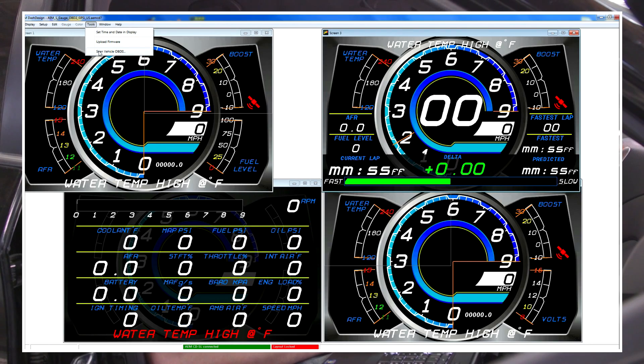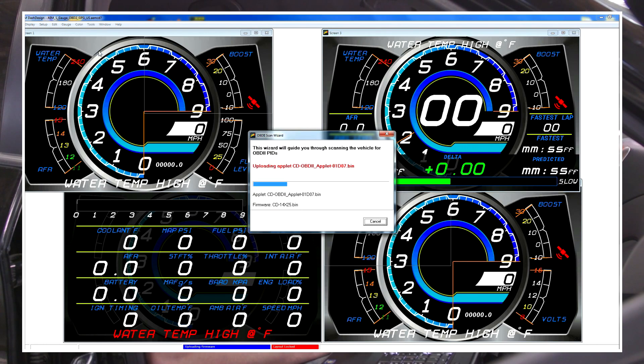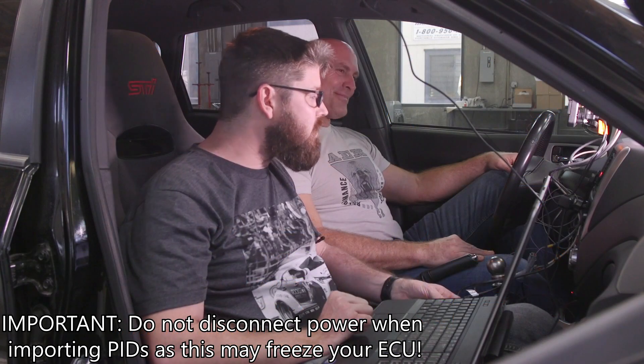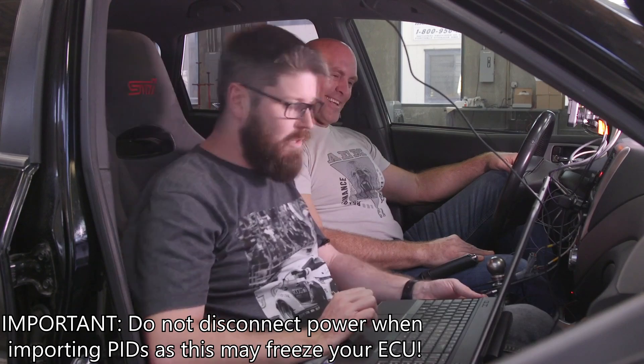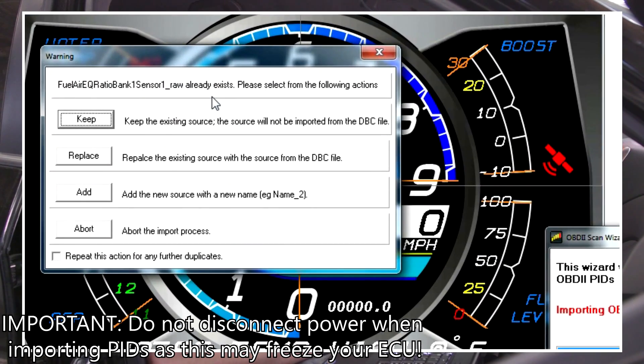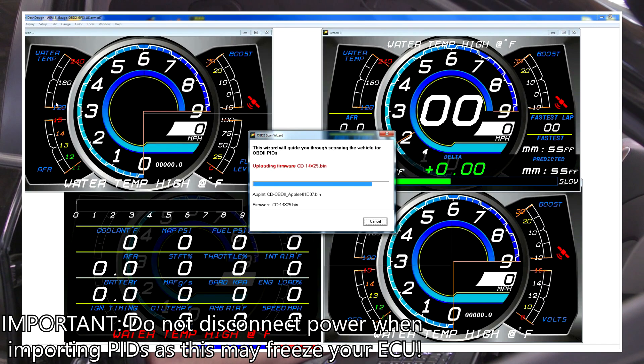Let's do this in real time — we're just going to scan it, it's going to upload, and then we'll unplug our USB. It says complete, so we plug back into our laptop. It's going to ask if you want to keep or replace any of the data set it found. Any time we do this, we want to make sure we replace so there's no conflict or missing data. And that's it — all done.